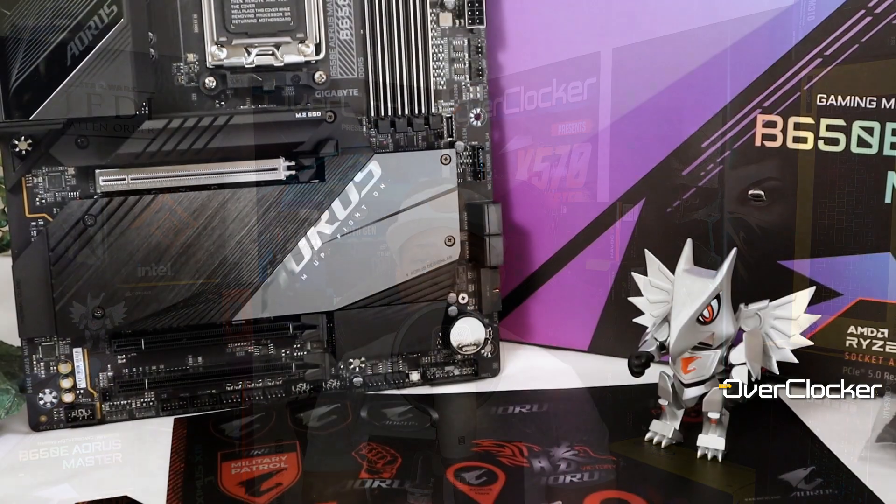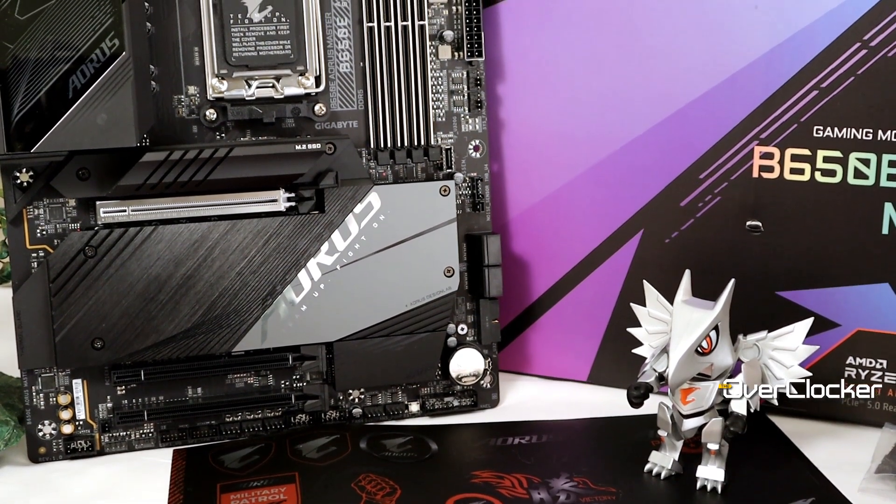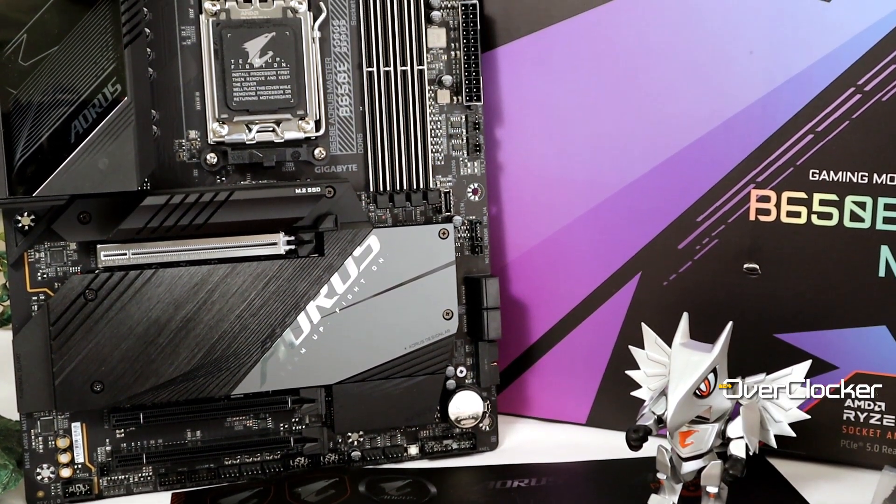Hey everyone, this is Neo from the Overtalker Magazine. Today I'm here to talk to you about the Gigabyte B650E Aorus Master. This is the first B650E motherboard that I have reviewed, and I have to tell you that I am more than impressed by what Gigabyte has put together here.